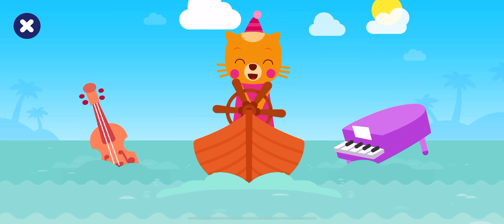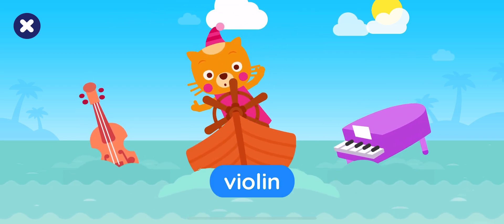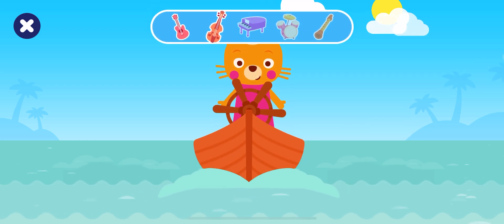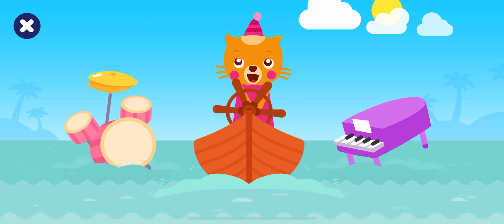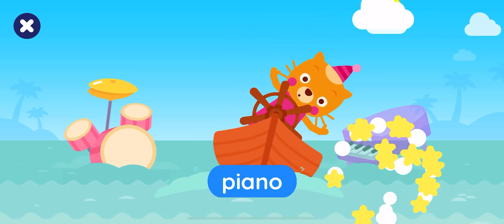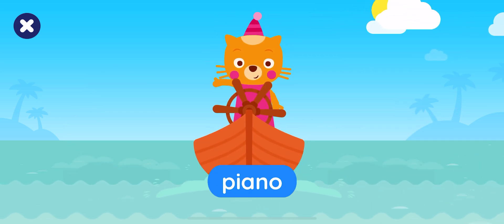Tap the violin. Well done! Tap the piano. Great job!